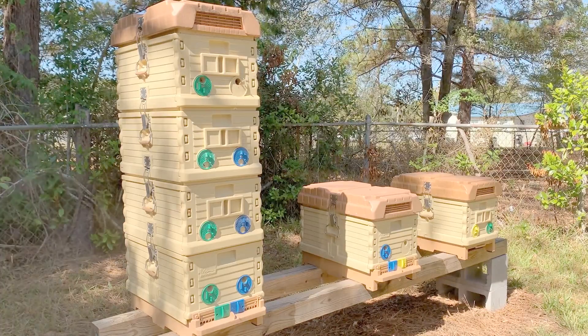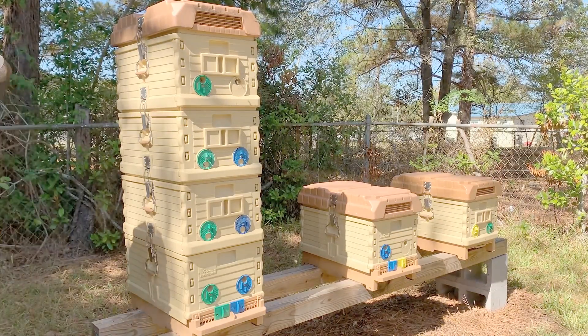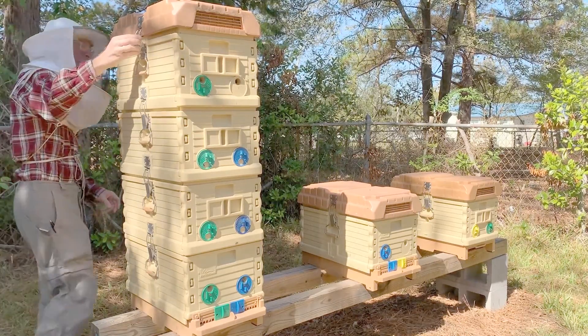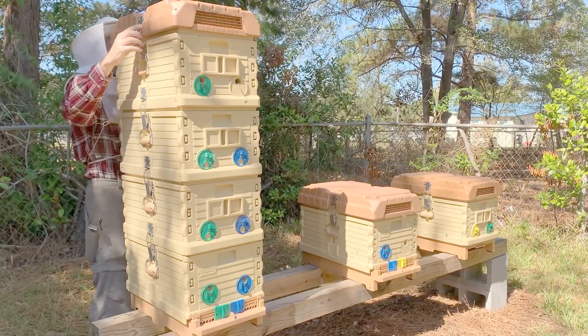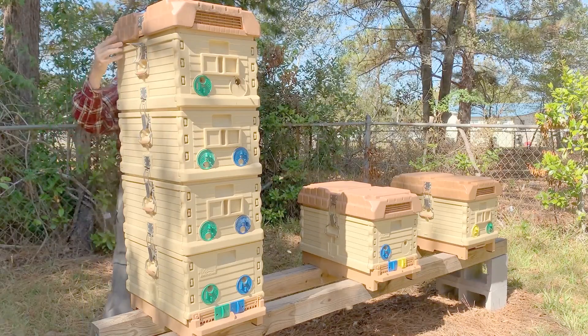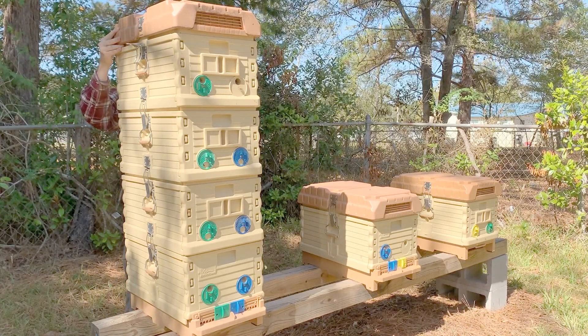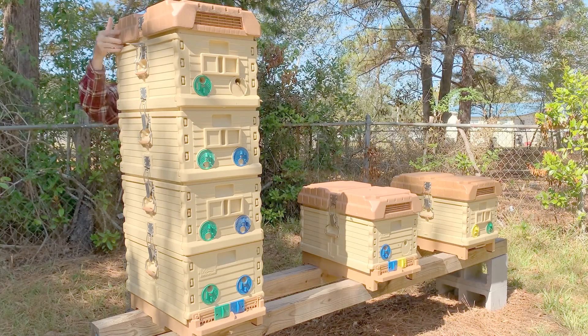Let me explain the two-queen hive setup. I read an article that said you could create a two-queen setup by separating two colonies with a super full of honey, with a queen excluder above and below the honey super. In theory, the two excluders will keep the queens from fighting and killing each other. The bees from each colony can access the honey super by crawling through the excluder.